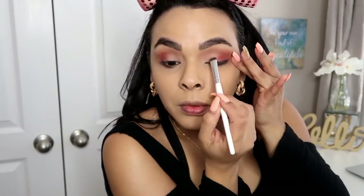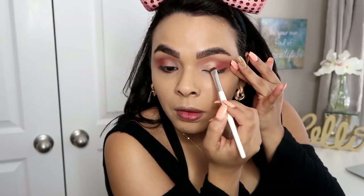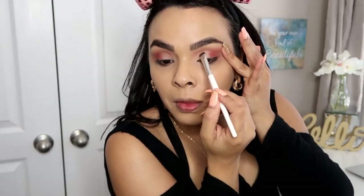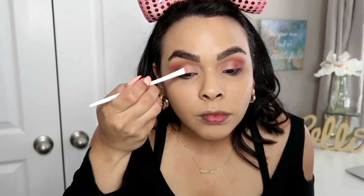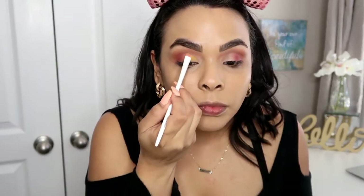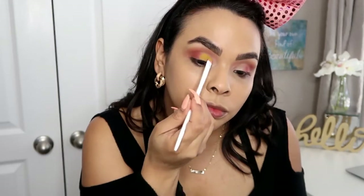Next I'm going to grab my Wet n Wild concealer and use it to create a half cut crease. I want the eyeshadow to be very vibrant, so I definitely want to lay down this concealer first before applying the very bright yellow shade. Then I'm going to take this bright yellow from the Colourpop palette — it's such a beautiful, pigmented color. The camera is not giving it justice; in person it's so vibrant. I am obsessed with this yellow and I definitely want to create more looks using this color.